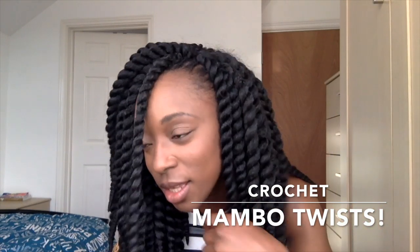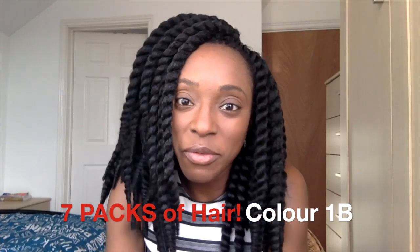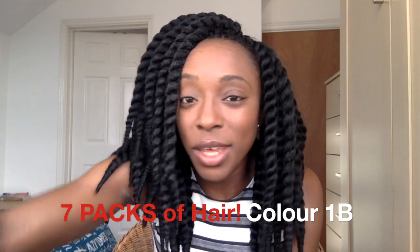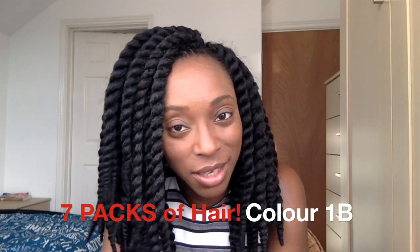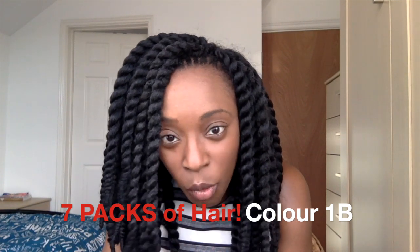This is basically an update on hair, which is completely hidden in this cute crochet twist style. For this style I used seven packs of hair, because I watched enough videos that basically said if you try to short-change yourself and use less than seven packs, you will find yourself searching for more hair in the middle of the night — so I wasn't going to fall for that.